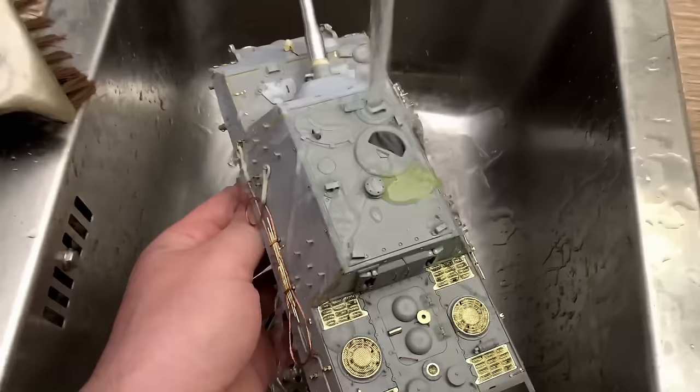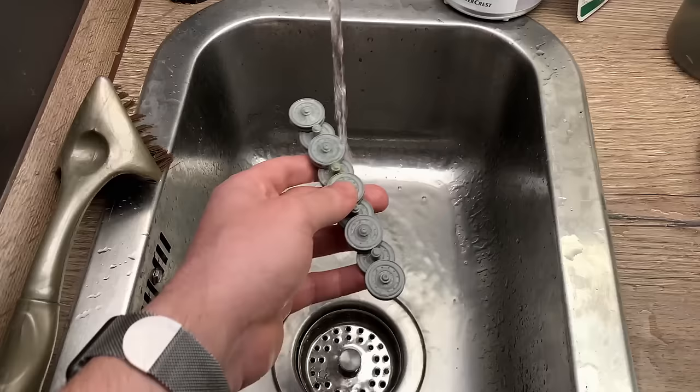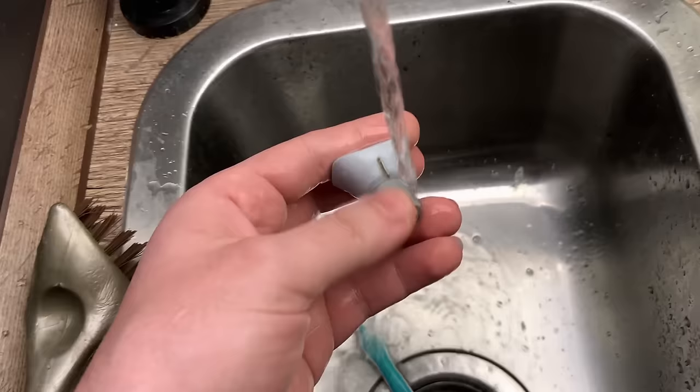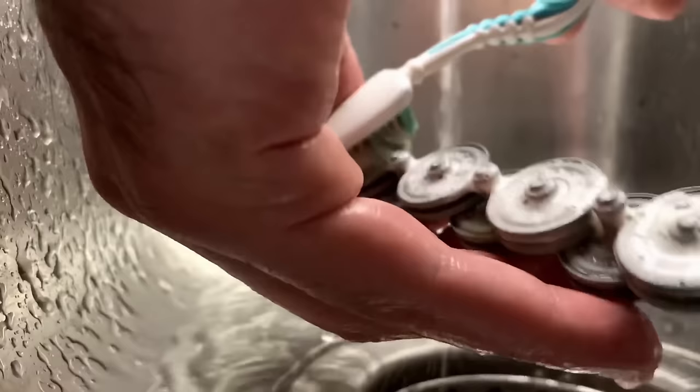Then of course I always wash the model to get rid of any dust, fingertip grease, and other nasty stuff which would negatively affect the paint. Normally I always use an old toothbrush or a large soft paintbrush to clean the model with some soap.